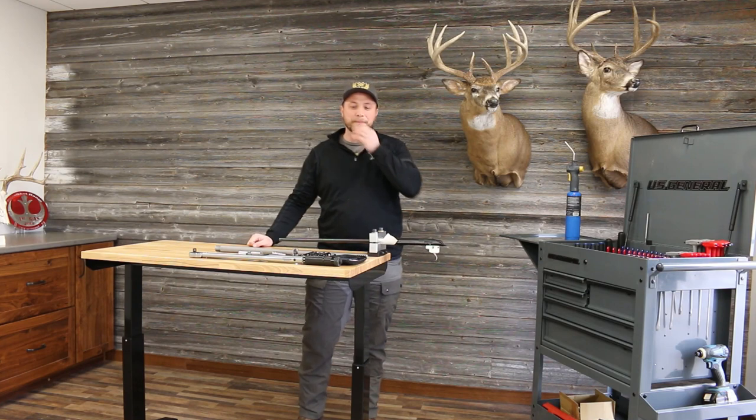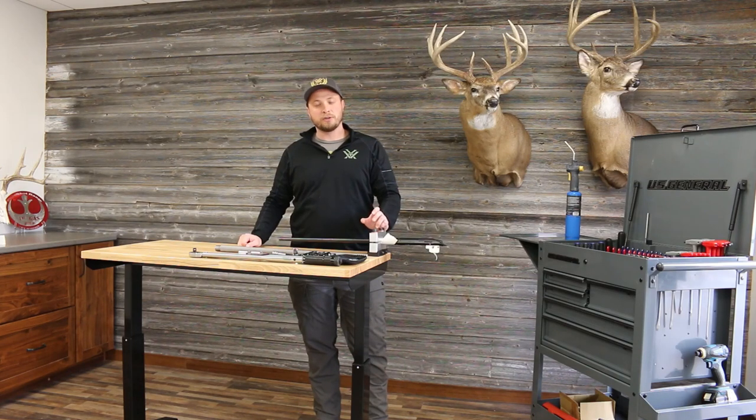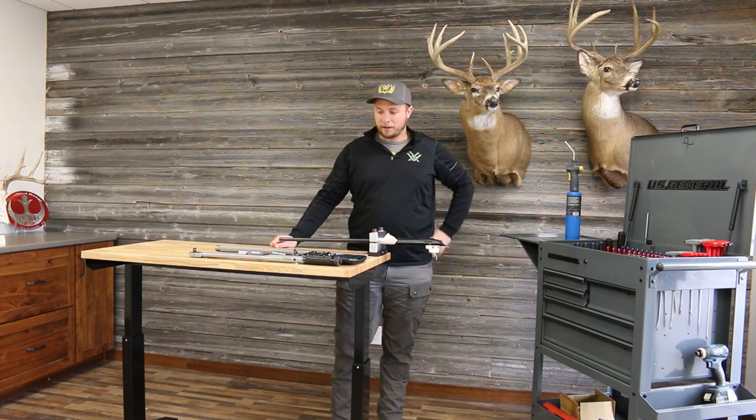Today we're going to be re-barreling a Tikka action. My friend Travis is going to be building a .35 Whelan AI improved. In Iowa they recently adopted straight-wall rifle calibers, and the way the law is written you can also shoot bottleneck cartridges so long as they're .35 caliber or larger and meet a certain energy requirement. The .35 Whelan falls within those legalities, and it makes for quite the step up from what used to be slug-only as far as accuracy.